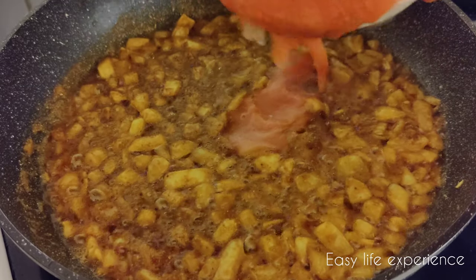Now add the ground tomato paste and let it cook for about 8 to 10 minutes on medium flame.